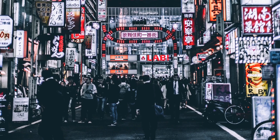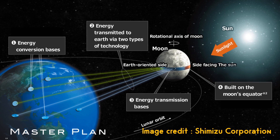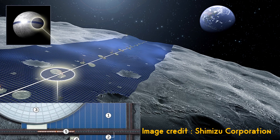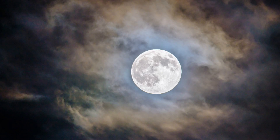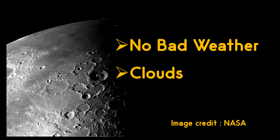This crisis led to a lot of research in alternate clean energy production. That's when Shimizu Corporation proposed Lunar Ring — an adventurous plan involving building a ring of solar cells around the moon's equator. The moon does not have any atmosphere, meaning there will be no weather or clouds that could affect the efficiency of the solar panels. This allows 24/7 continuous electricity generation from the moon.